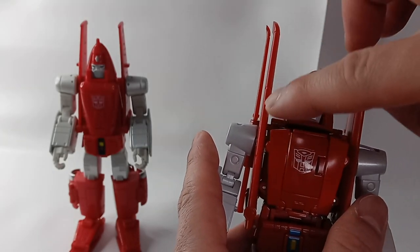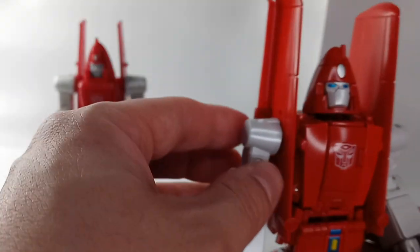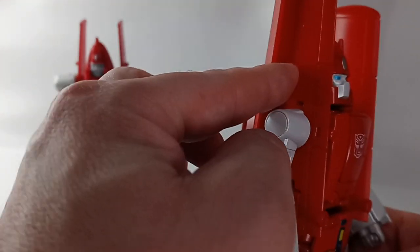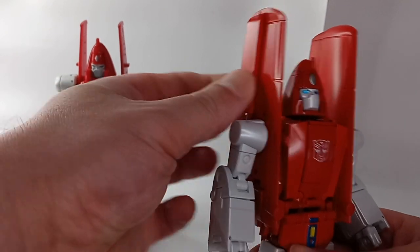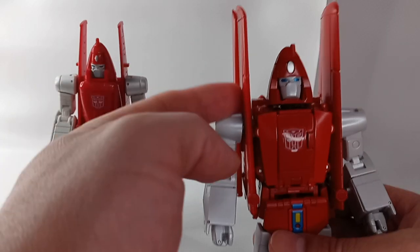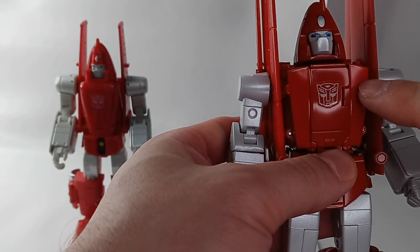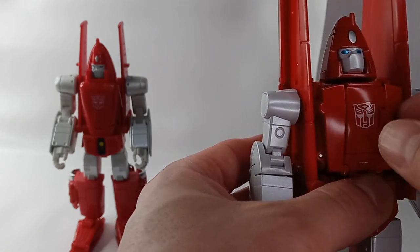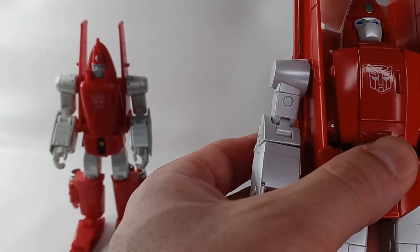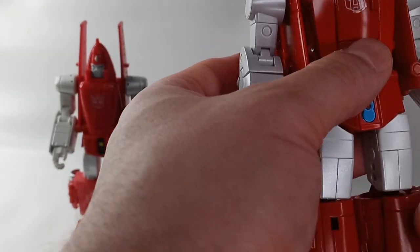It would have been nice if they had designed it so the panel went outward with some sort of groove, so that when you folded it in it would be seamless without the double layer look. When I got this figure, that chest area was open and it was very hard to close. I had to take it apart, put it together again, and squeeze it shut — that was an issue for me.